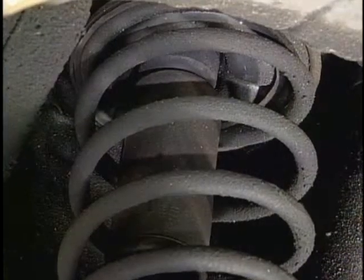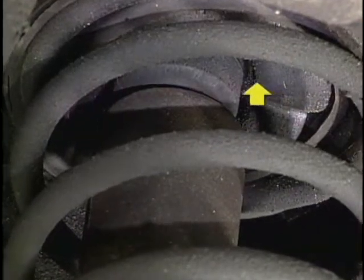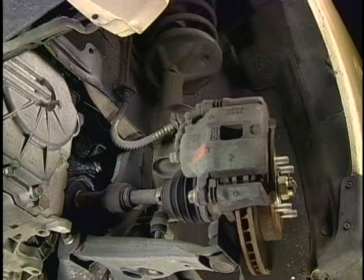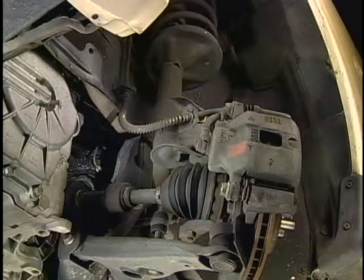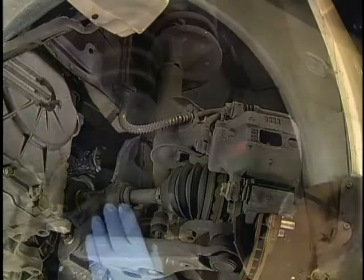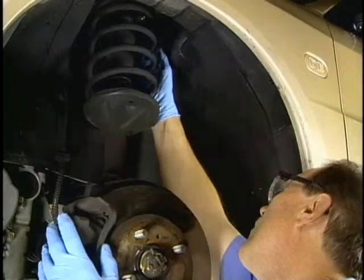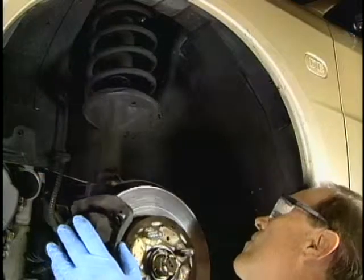Complaints of a metal-to-metal sound on turns are usually related to worn spring insulators. As the steering knuckle is turned, the strut and coil rotate in the strut bearing. The insulators prevent metal-to-metal contact of the spring against the spring seats. Visually inspect the spring mounting and insulators to check for witness marks that indicate metal-to-metal contact as the wheels are turned in both directions.